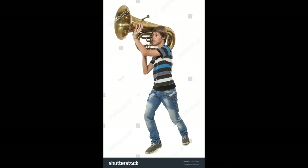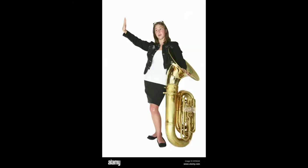This guy actually has much worse posture. He's holding it like a bazooka, like he's in World War III or something. He can't even reach the mouthpiece. This lady seems to be protecting her tuba from something — I don't know if it's from bullies in school, or maybe it's from this guy who likes to wear tubas as hats.